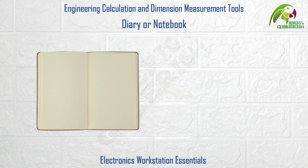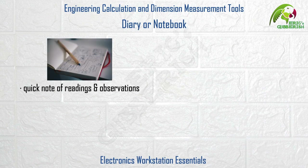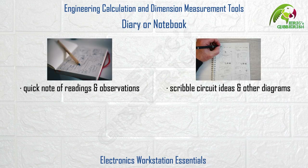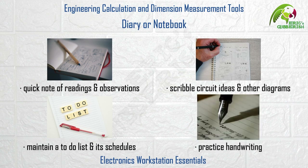And finally, a diary or notebook with writing tools like pens, pencils, markers, etc. It's a handy requirement to make a quick note of readings and observations, to rough-scribble your circuit ideas and other diagrams, to maintain a to-do list and its schedules — very important — and to even practice handwriting.